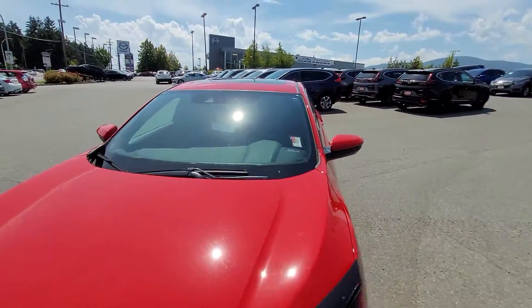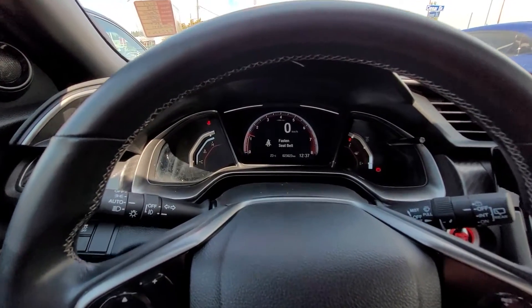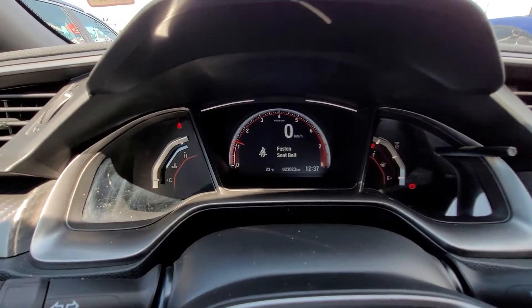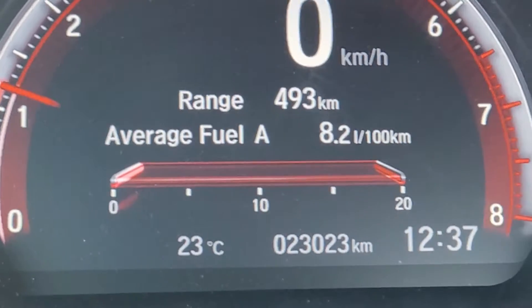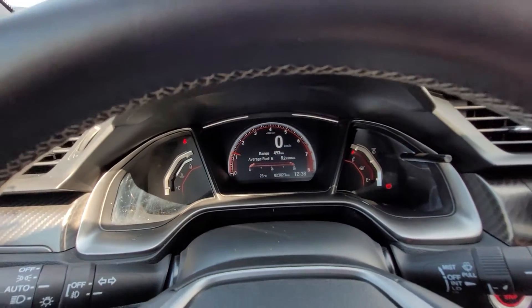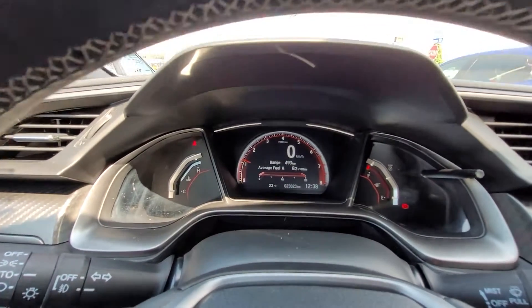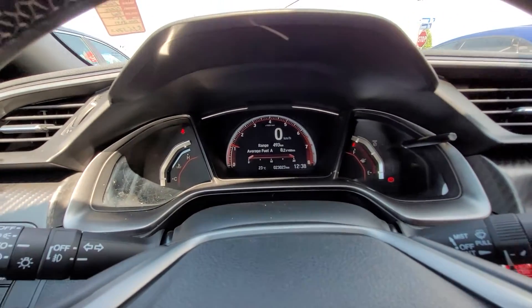Bear with me — I'll head to the interior and give you a look at some of the features inside. So in the interior of the Civic, this is the dash here and we're just over 20,000 K, so quite low mileage. It's a 2019, so about a two-year-old car, and only 23,000 K — that's pretty awesome.